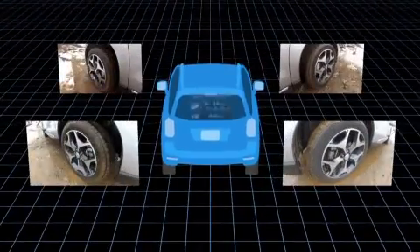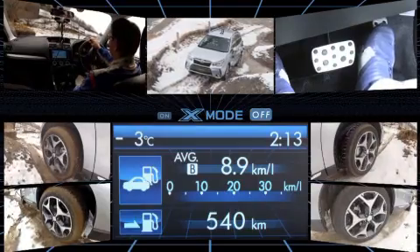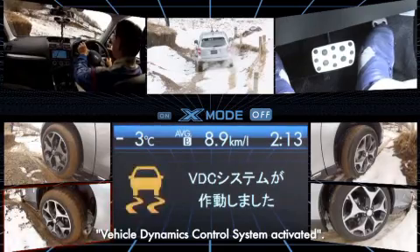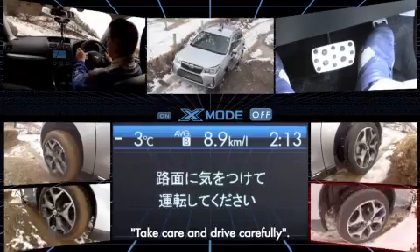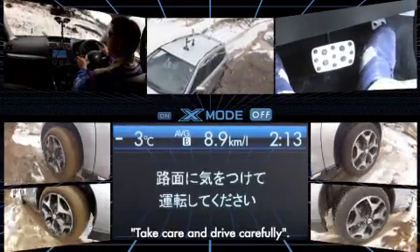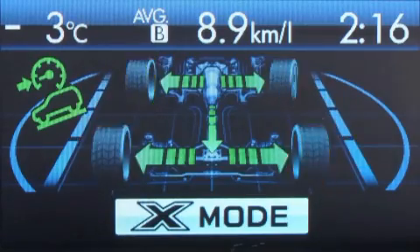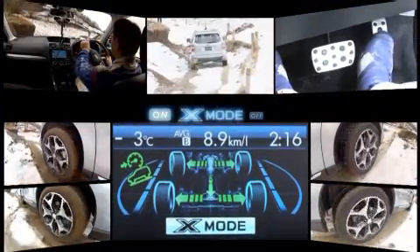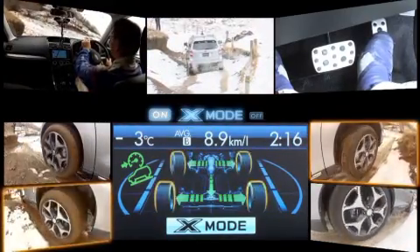Now let's have a look at the video taken from various cameras installed on the car. The VDC — Vehicle Dynamics Control System — is active even when X-Mode is turned off, yet the tyres still end up spinning freely. Now let's see what happens when X-Mode is turned on: the tyres are no longer spinning, drive power is being controlled properly, and the car is able to climb smoothly up the hill with no trouble.